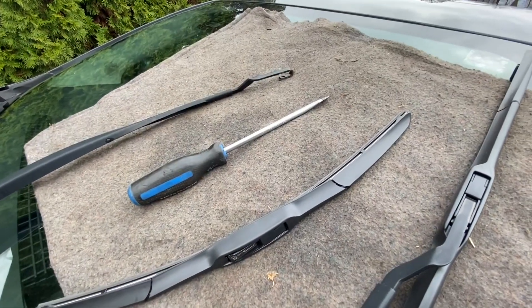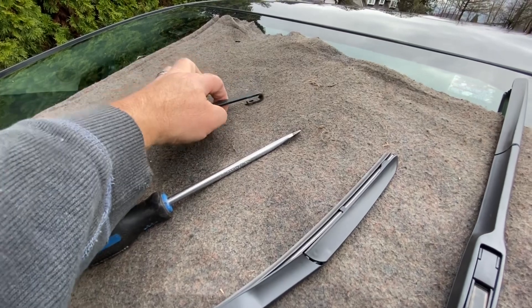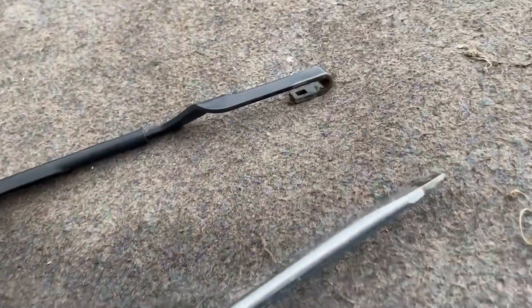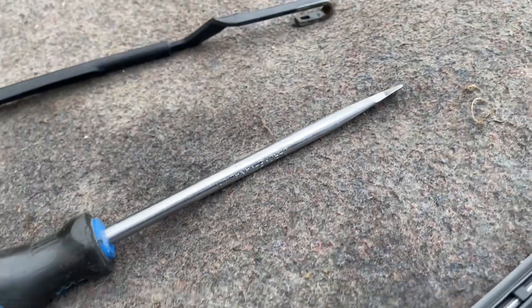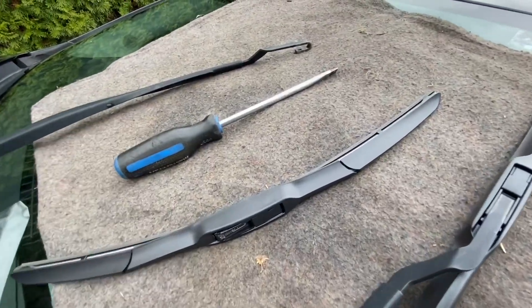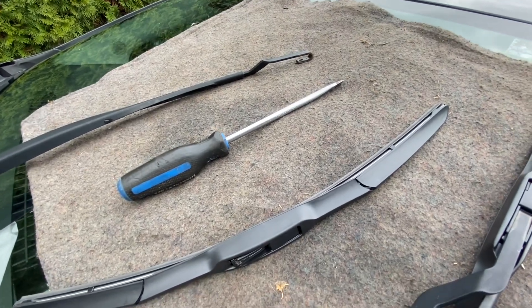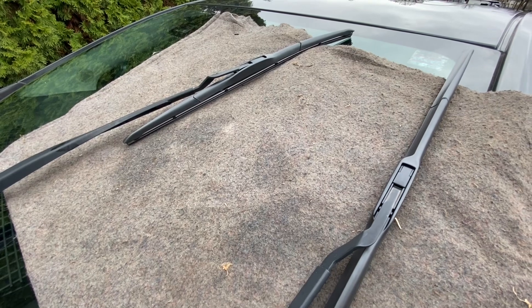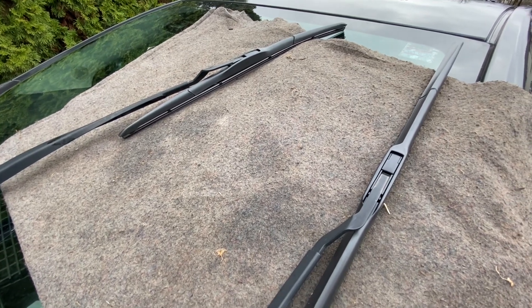You see what I'm talking about with this arm — imagine you let that go and it smacks your windshield; you don't want that to happen by accident. It just takes a couple of seconds and you're preventing any scratches on your windshield, so why not? Both new blades are on — there you go.